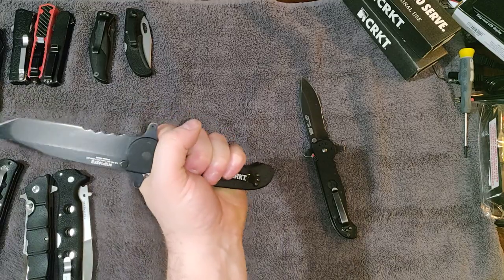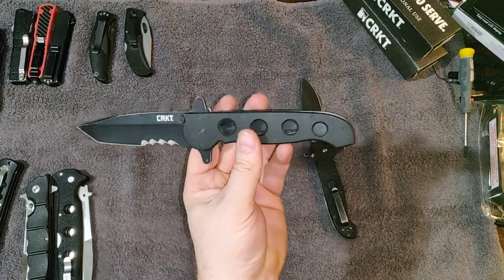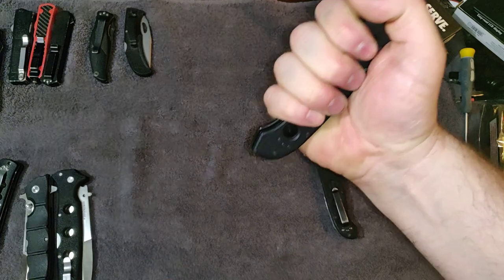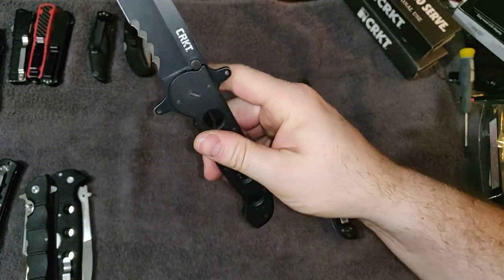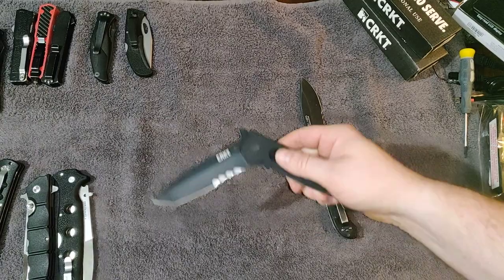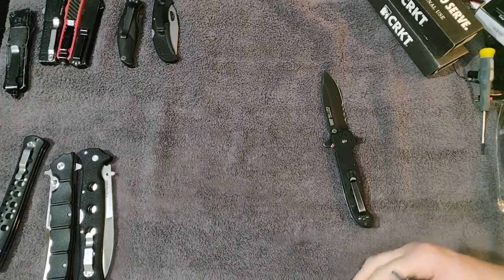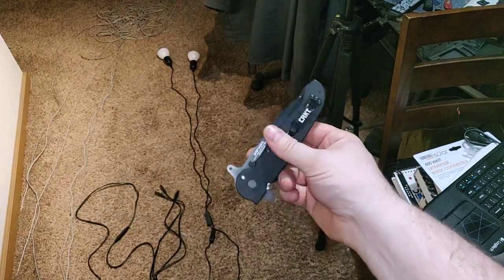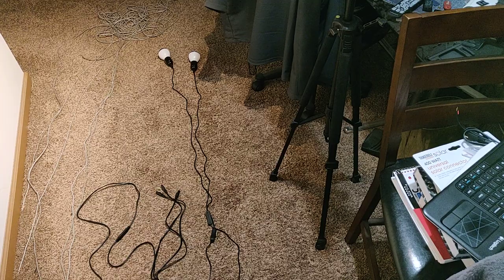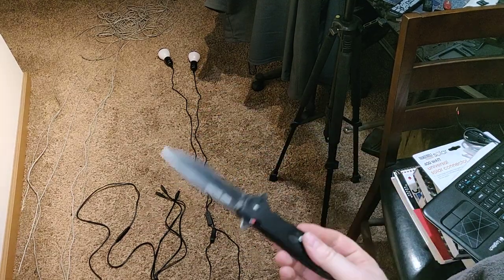It looks good, feels good, plenty of handle to grip — it's comfortable and functional in pretty much every way. You feel like if you needed to you could probably hammer something with it. The deployment is super smooth. If the knife is already in my hand I'll just use the flipper; you can also just flip it — there's the flip down and the flip out. You can do that on both of these. This older one might need a little cleaning.